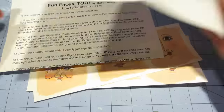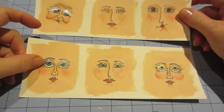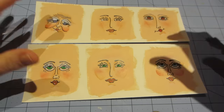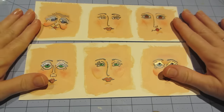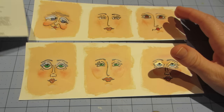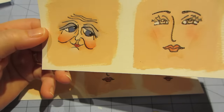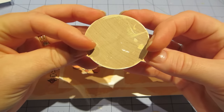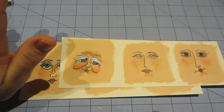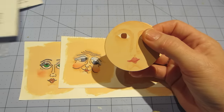I kind of fudged it and used paint. I stamped the images onto watercolor paper, just based it with skin tone, and stamped each of the faces out to play around and see what I would do with them. She does call them Fun Faces — especially look at this one, oh my god, she's adorable. I'm going to put her on this wooden button I found digging through my stash. I'll probably do that tomorrow.